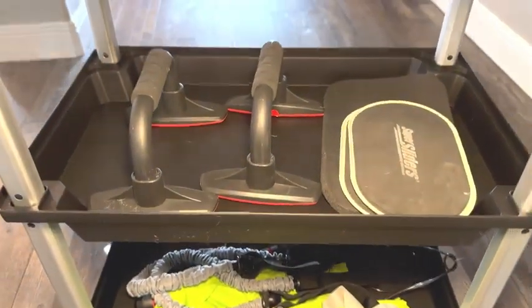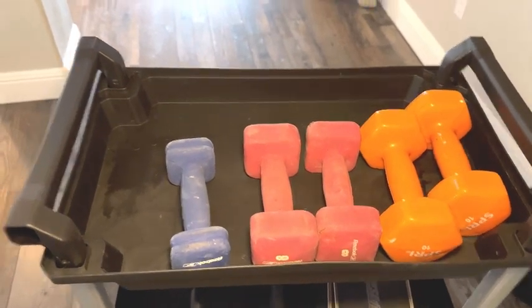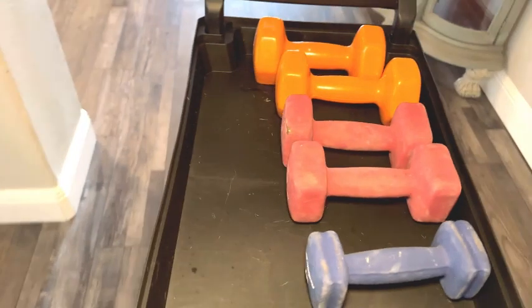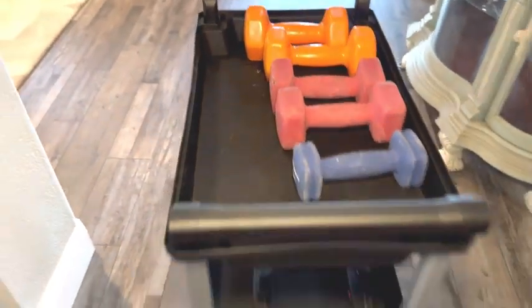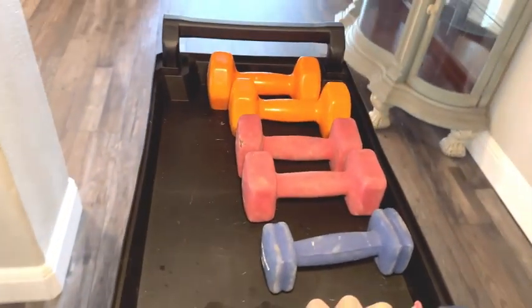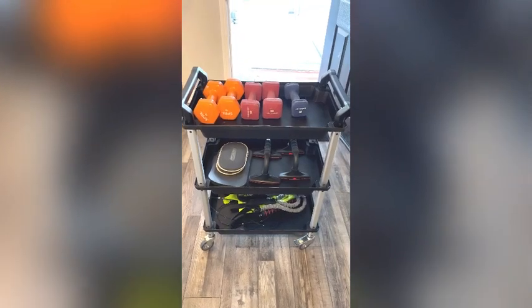This comes with a set of directions for assembly. My husband set this up for me and he said it was easy. There is also a video description to help you set it up on the product page. I think this is a durable and sturdy utility cart that you can keep in your garage or closet to store things that you don't want to carry.